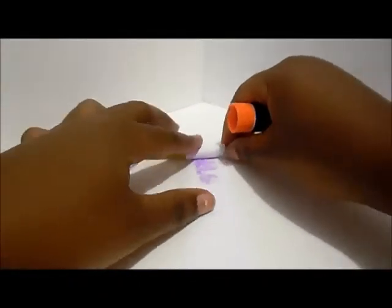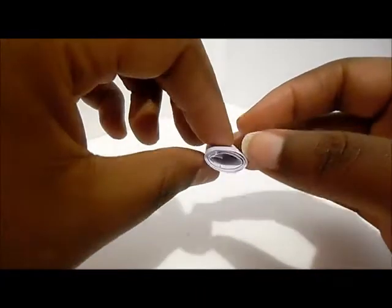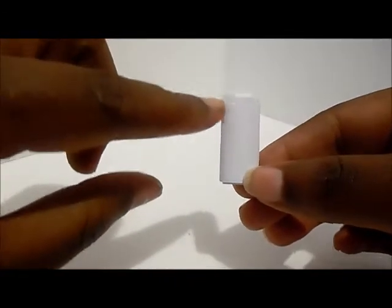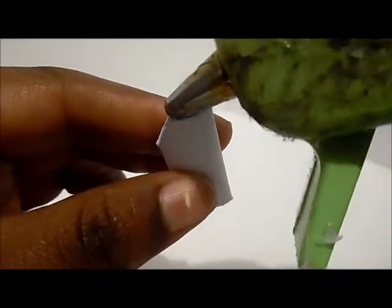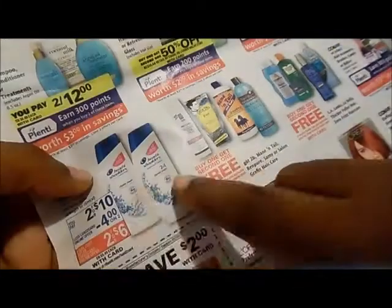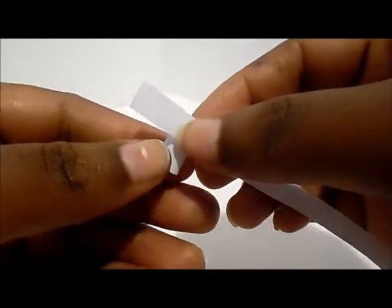Now we're going to make items to put inside. I'm going to use recycled paper and create a paper tube, then flatten it a little bit. I'm going to trim on each side, then fill it up with hot glue. Of course, you always have to be careful using hot glue. Add a little paint, and I found some ads from a sales paper — we're going to attach those with glue.